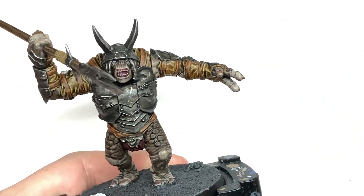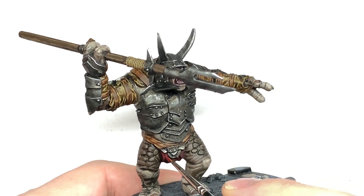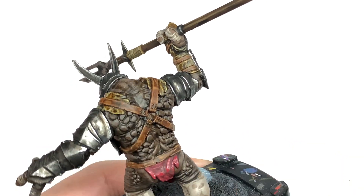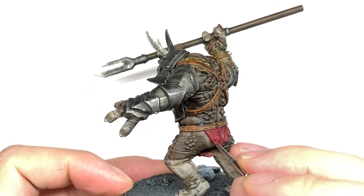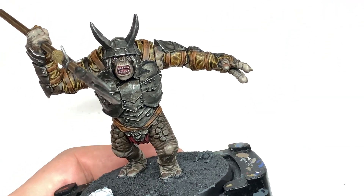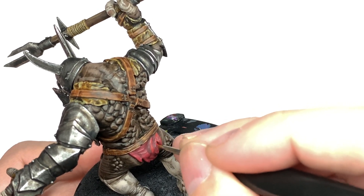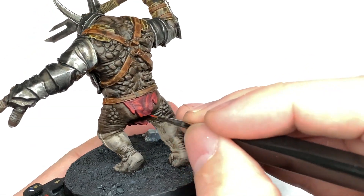Now I'm going to use Citadel Corn Red to paint the raised areas on the loincloth and get them to stand out — give them a bit of colour. Remember to leave the shade in the recesses; think about where the light is going to catch them. Then I'm going to use Evil Sun Scarlet to do about 50% of the area we've just done on the loincloth with Corn Red — this is going to be the first highlight. Like I did with the Maranon Orc cloth, it's got that deep red to begin with and then it seems to have an orangey colour at the end, so that's what we're going for here.